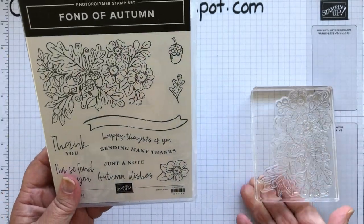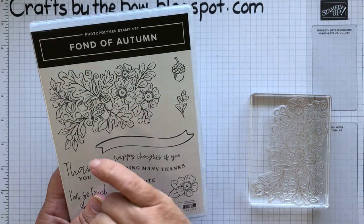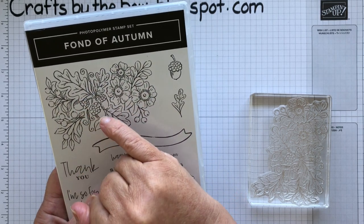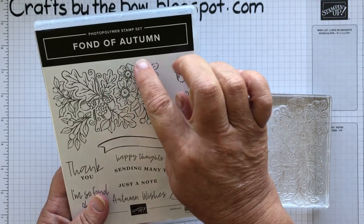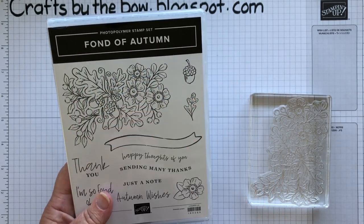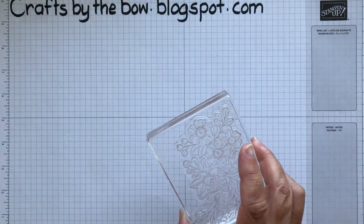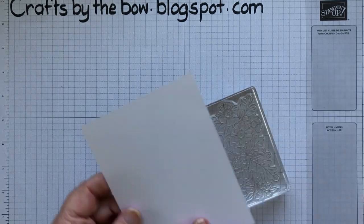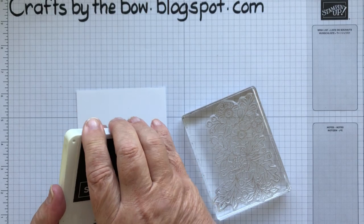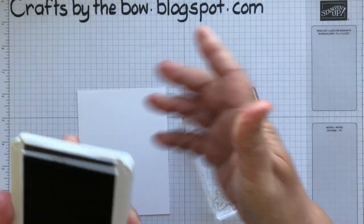You don't have to keep it as one stamp. Once you've inked it up and stamped with it, you can cut the elements into sort of four pieces and have the flowers, the acorns with the oak leaves, and the two little sets with the berries — or you can leave it just as one stamp to colour in. I'm using it and cutting it, and I'm going to stamp with Early Espresso just because my card is going to be browns and oranges.